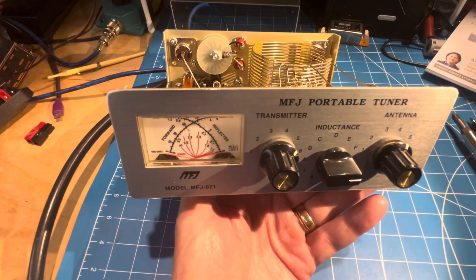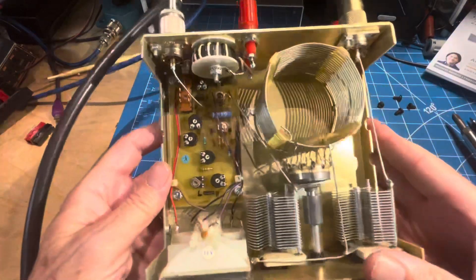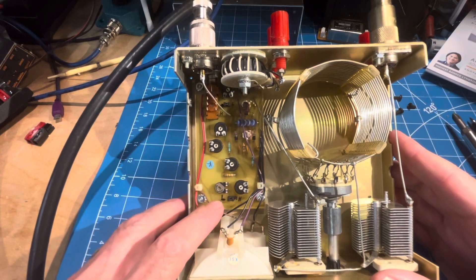Have you got an MFJ 971? I bet here's something you didn't know. So inside there are two jumpers. This person labeled them low and high, but they're usually labeled A and B.